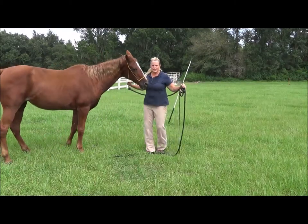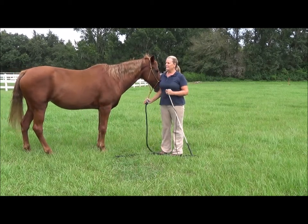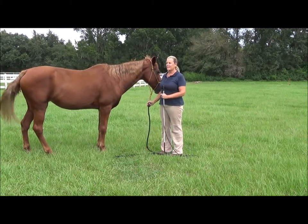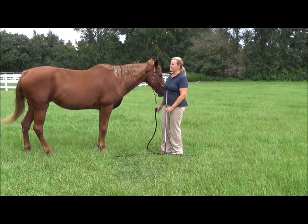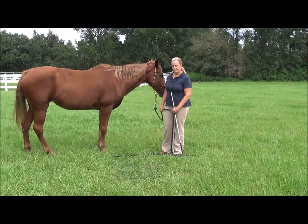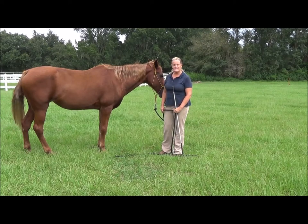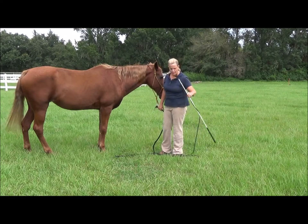Here we are for another day of my journey with Sunny to a loose rein. I cannot promise anybody how long it will take, and I really don't even know what my complete outcome is going to be on Sunny, so I'm just inviting people to follow along with me. I'm going to show you the exercises that I do every day, even if it's somewhat repetitive, just so that you can see her progress.